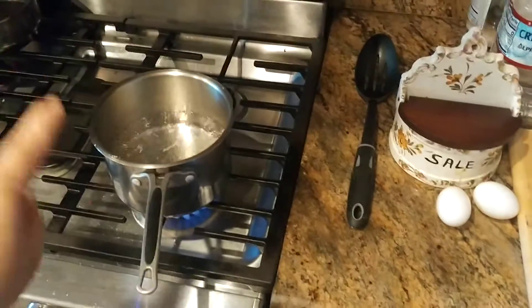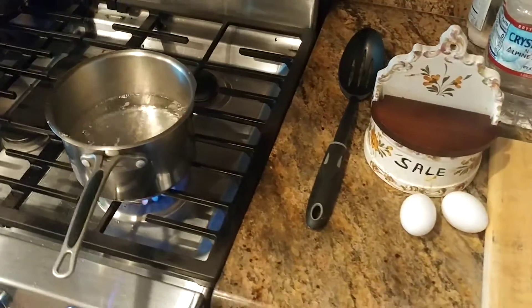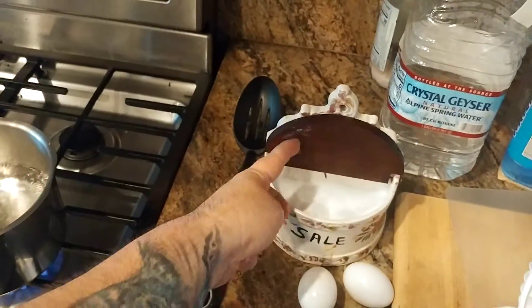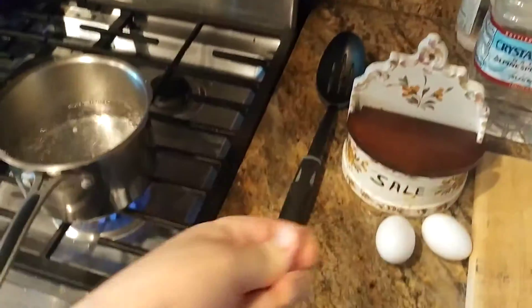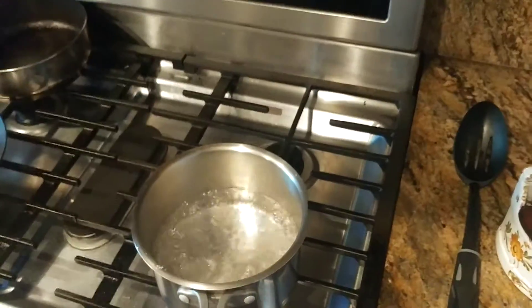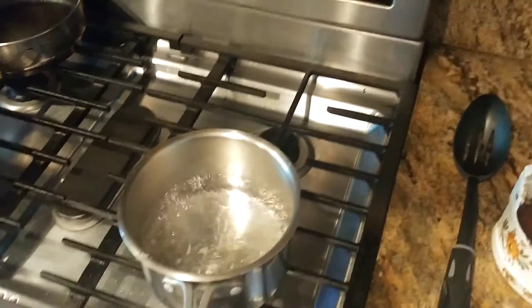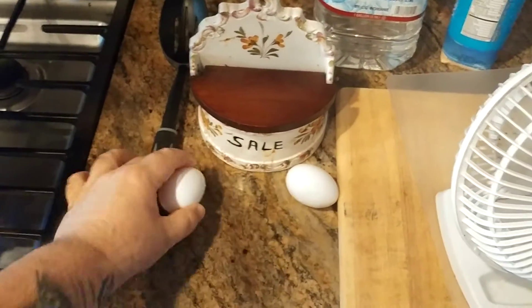So I'm going to show you this in real time. My water is up to a boil. I'm going to take kosher salt — but it could be any kind of salt, white salt, pink Himalayan salt, whatever — and just drizzle it in now that the water has come to a boil. You get a little bit of that foaming action going on right there.